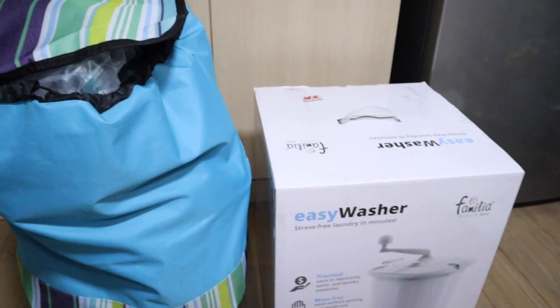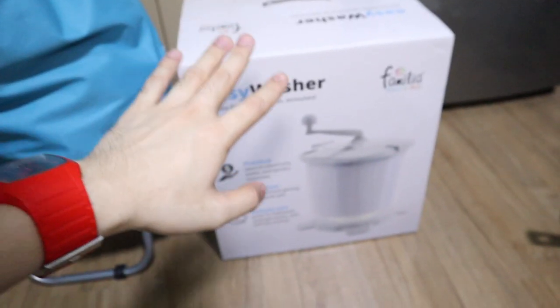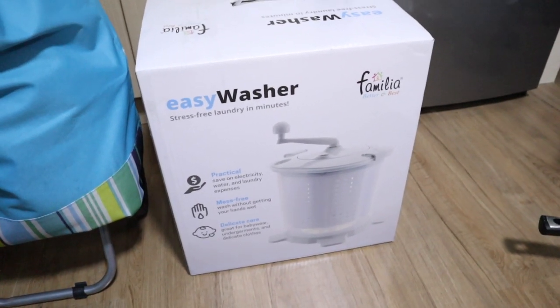I'll show you some stuff that I bought in the mall. There's no grocery store nearby. So I'll just show you something. This is what I was talking about guys — the easy washer. Since the stores will be closing soon, how are you going to do laundry if you don't have a washing machine?